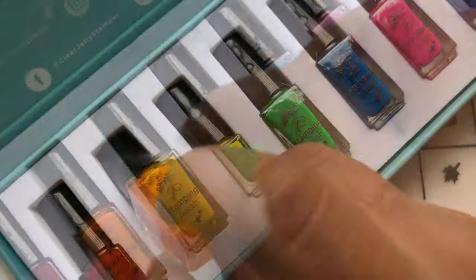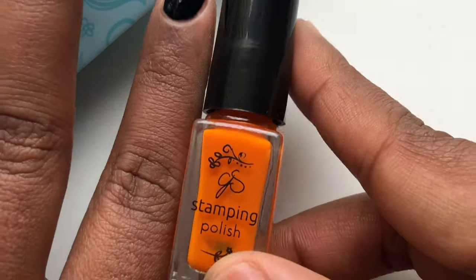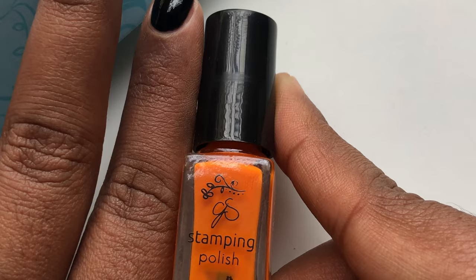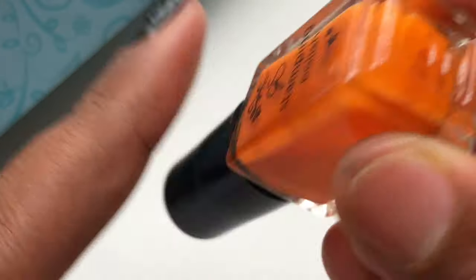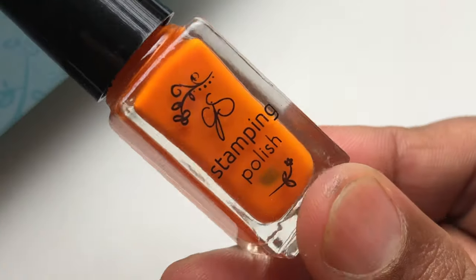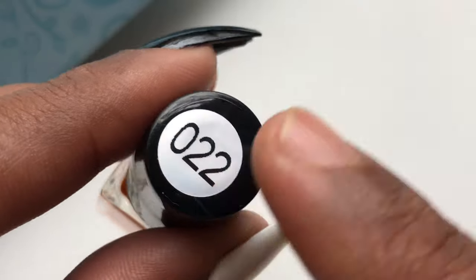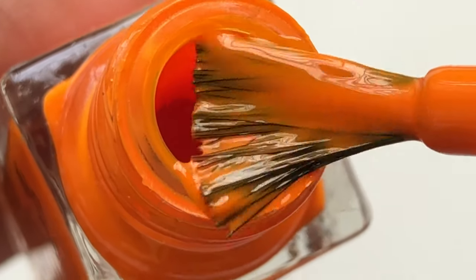The packaging is amazing — they have these really sturdy boxes with a magnet in the lid, which you can reuse to store your stuff. The polish bottles are 5ml and have just the brand name, 'stamping polish,' and a number on them. I am in love with these colors — I just love rainbow colors.